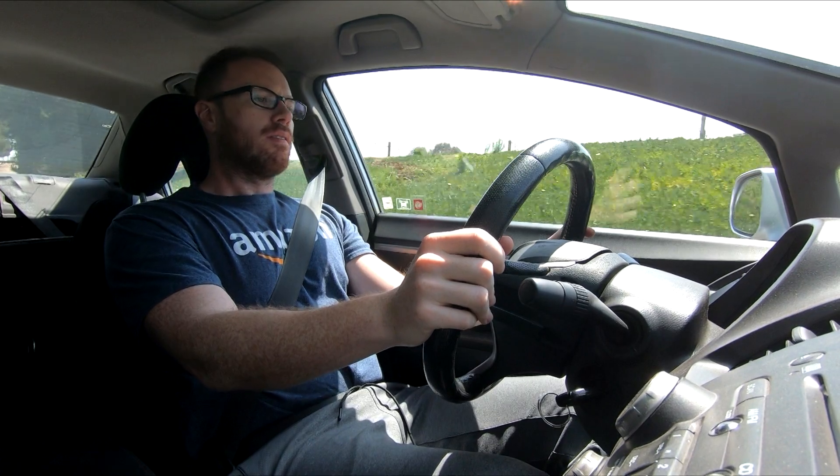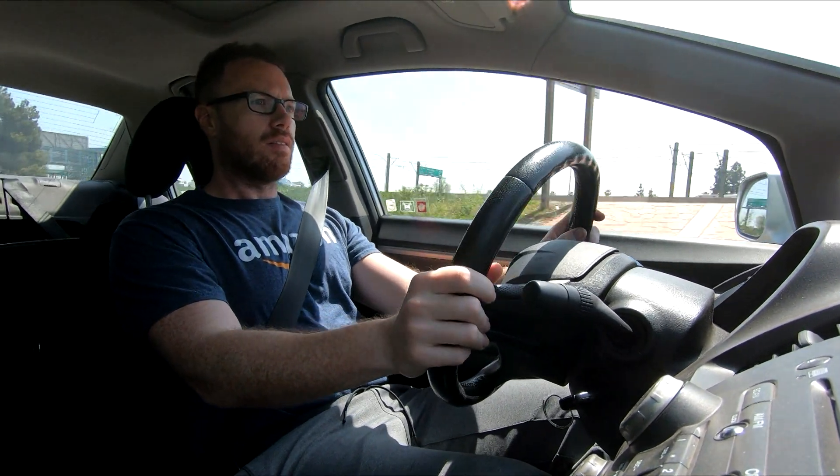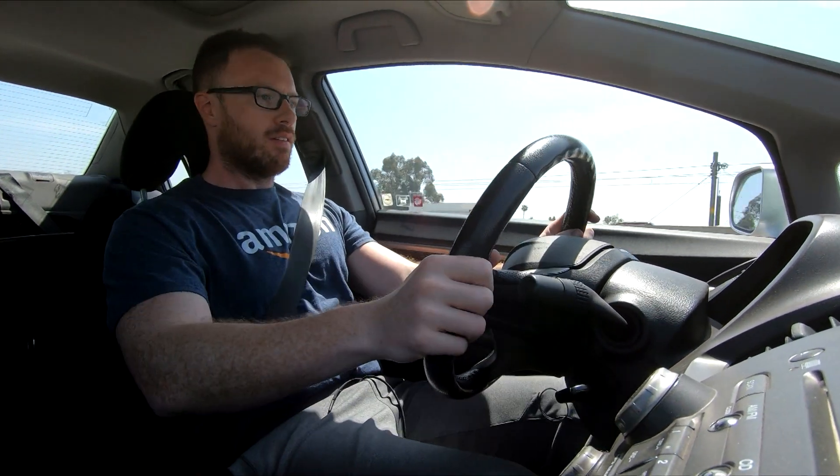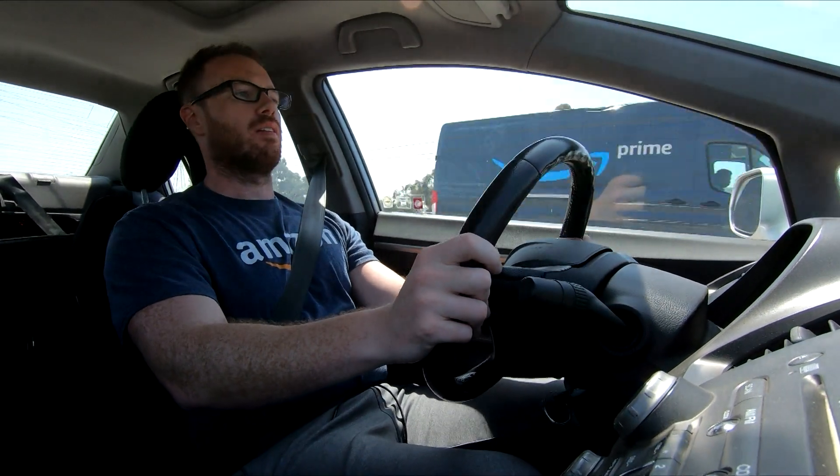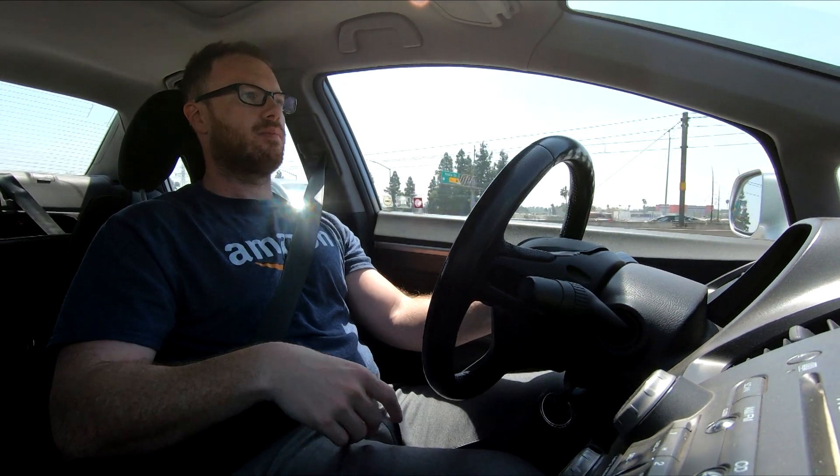Got a little on-ramp here — put it in second gear. 8,600 RPM. That's great. Don't get me wrong, this is still a pretty slow car, but being able to run out to 8,600, I'm really surprised at how smooth the power delivery is. It really does feel like this engine just wants to keep going and going.